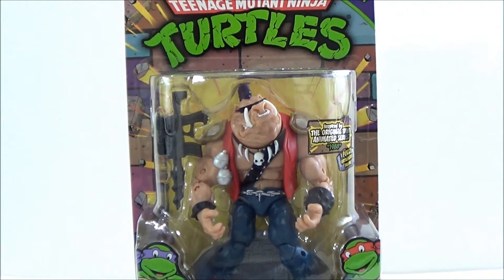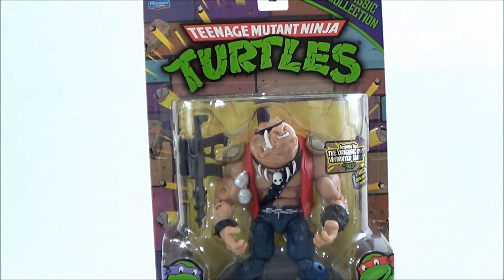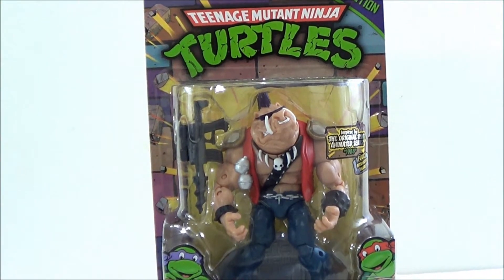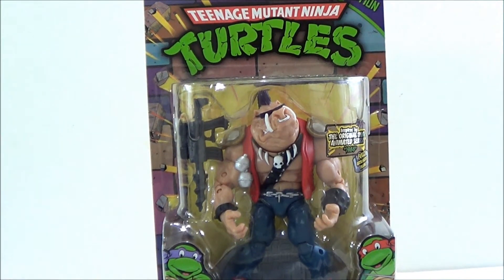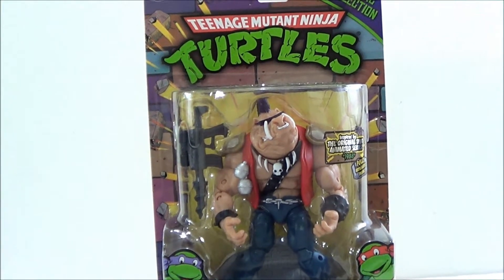Hey guys, SehaMan is back with another figure review. We're continuing the Teenage Mutant Ninja Turtles Classic Collection — guessing you can call this Series 2. We already looked at Rocksteady, and today we're going to be taking a look at Bebop, two villains from the TMNT animated series back in '88, which is one of my favorite animated series. Bebop and Rocksteady were just two lovable characters. Even though they were villains, they were just dorky guys and you gotta love them.